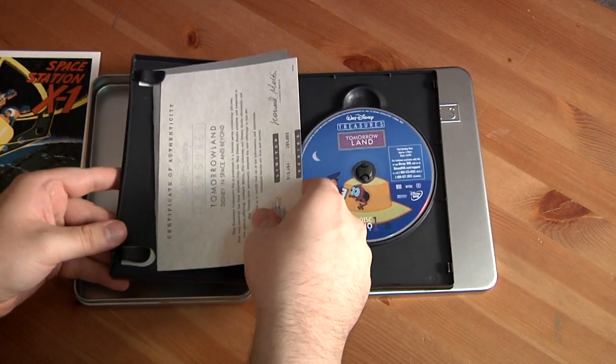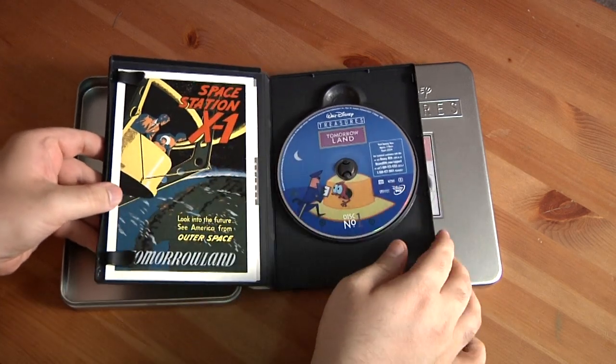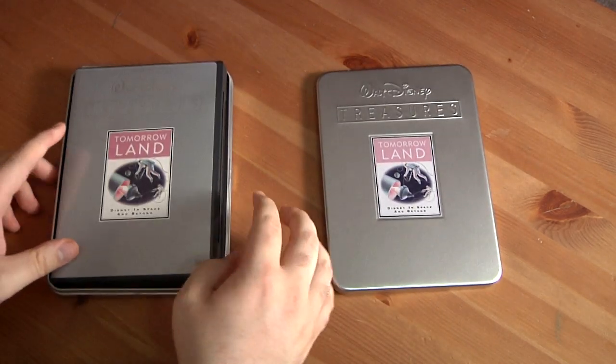So that's what you get when you open up the Walt Disney Treasures Tomorrowland edition. I will be watching this tonight — I was really excited to see this.